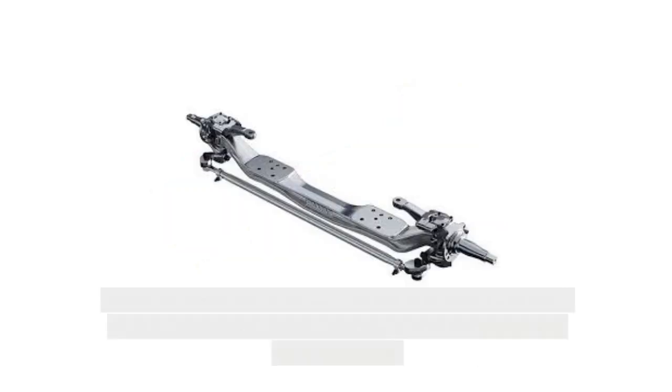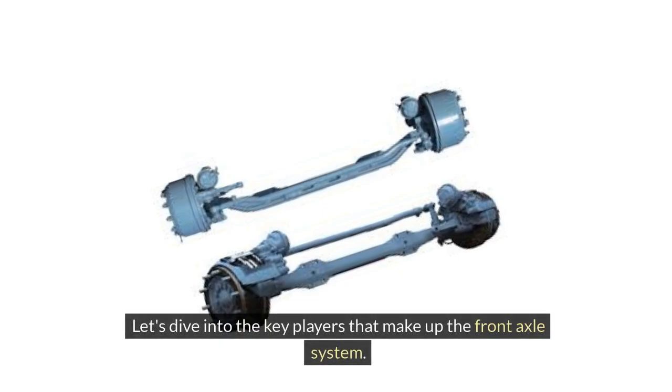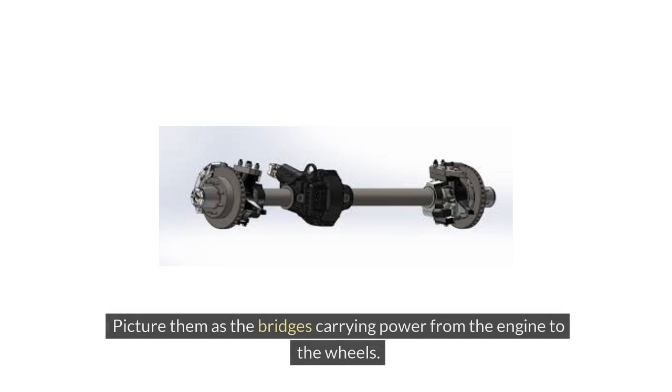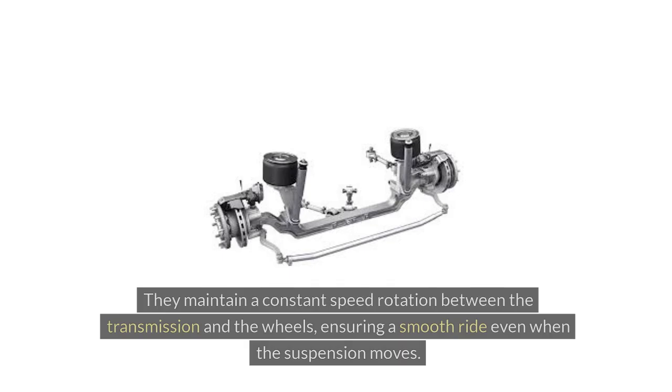When we peek under a vehicle, the front axle reveals a network of vital components working together to ensure a smooth and controlled drive. Axle shafts are sturdy rods that transmit power from the transmission to the wheels — think of them as bridges carrying power from the engine to the wheels. Constant velocity CV joints are flexible joints that enable power delivery while accommodating the up and down movements of the suspension, maintaining a constant speed rotation between the transmission and the wheels, ensuring a smooth ride even when the suspension moves.